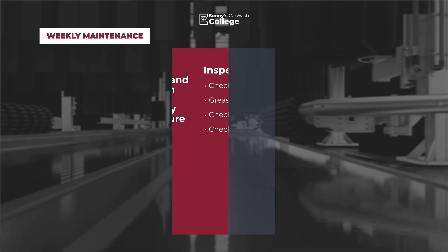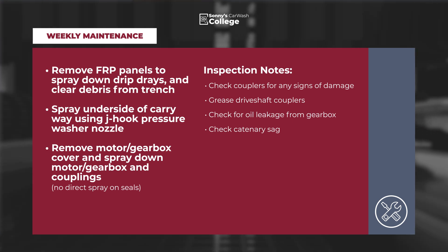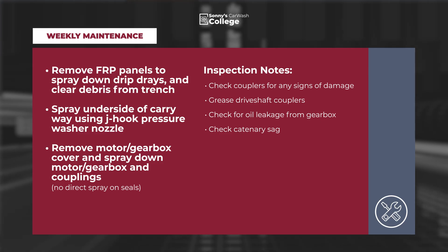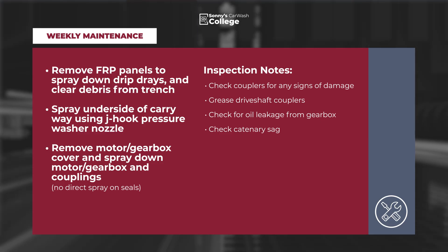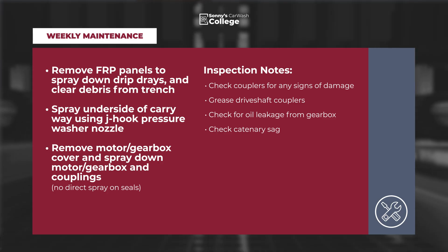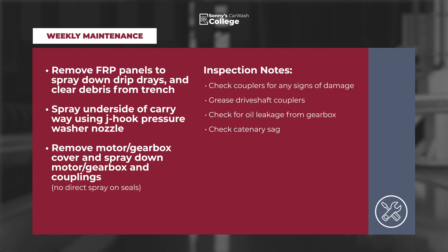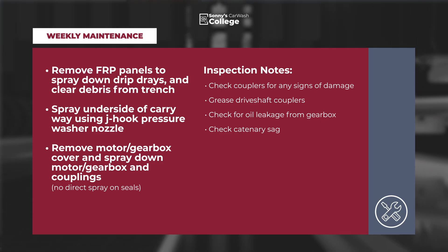Weekly maintenance: Remove FRP panels to spray down drip trays and clear debris from the trench. Spray the underside of the carryway using a J-hook pressure washer nozzle. Remove motor and gearbox cover and spray down motor, gearbox, and couplings — no direct spray on the seals. Items of note: check couplers for any signs of damage, grease the drive shaft couplers, check for oil leakage from the gearbox, and check catenary sag.